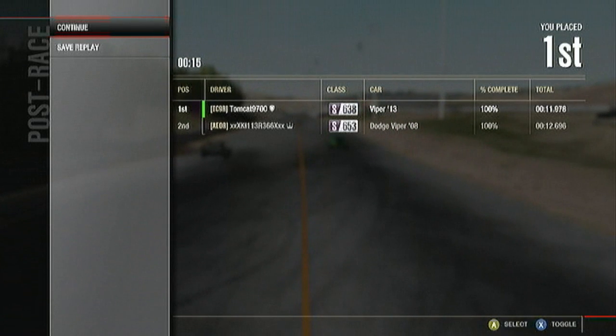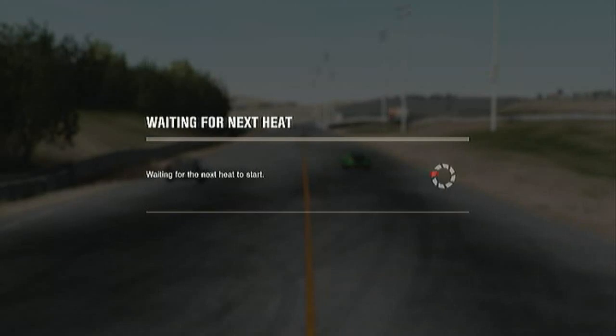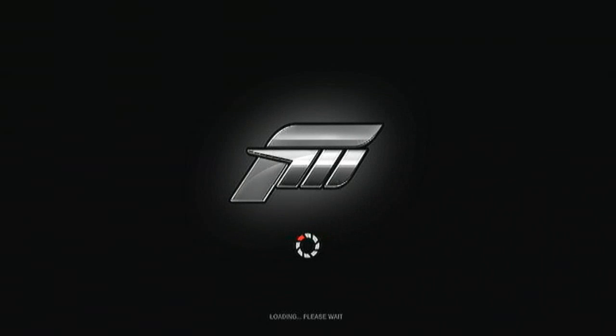You'll notice that the Viper in the video, the 2013 Viper, is in snakeskin green. That is not a stock color — you need to go and grab it from the paint shop. But yeah, it's a really great color.